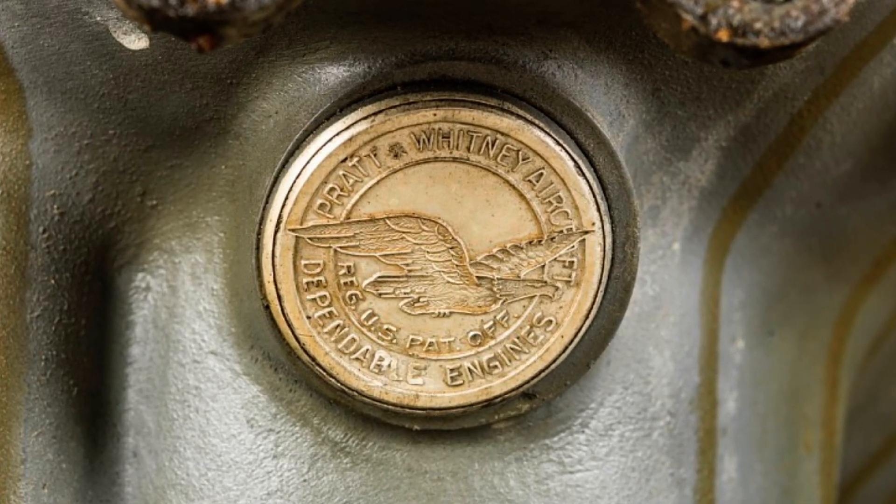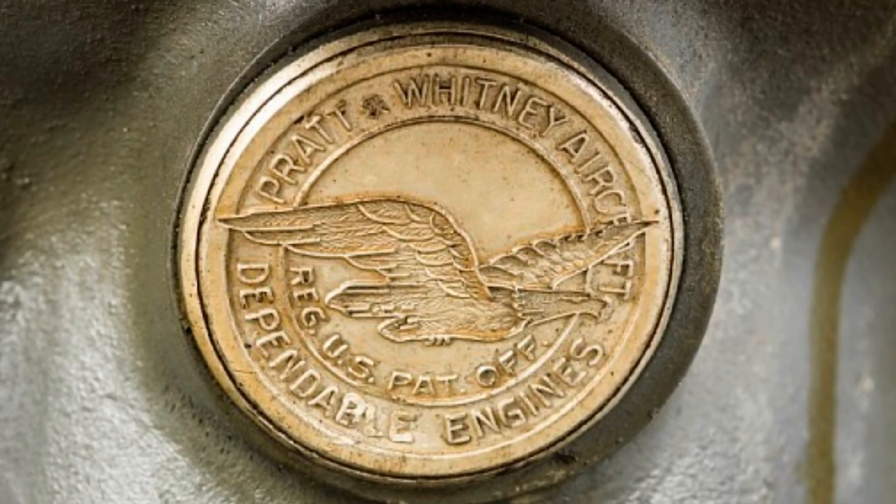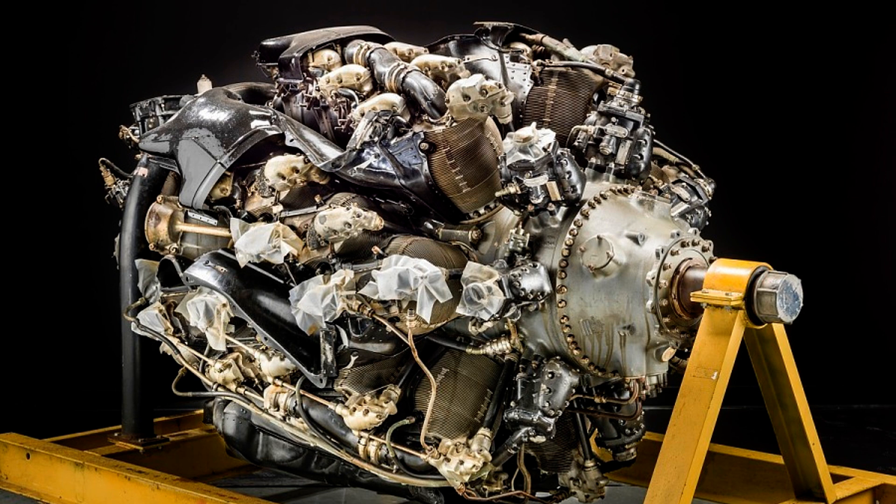But what does all that mean? What is displacement? What is reciprocating? Some of you might even be asking: what is a cylinder?